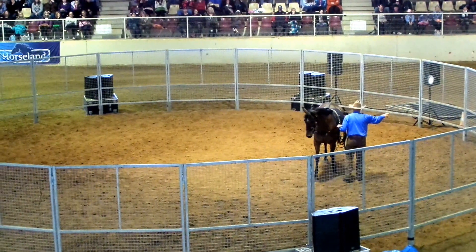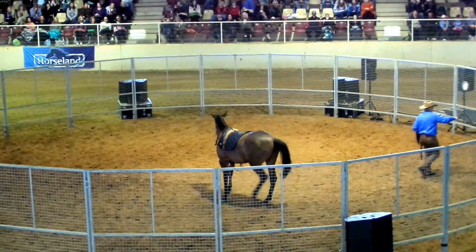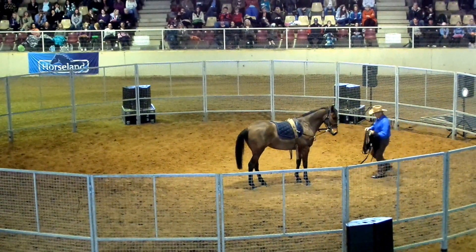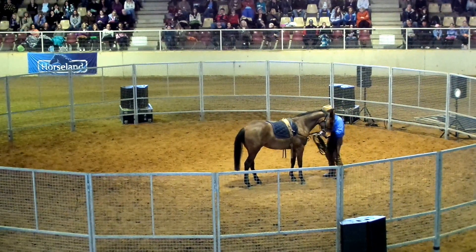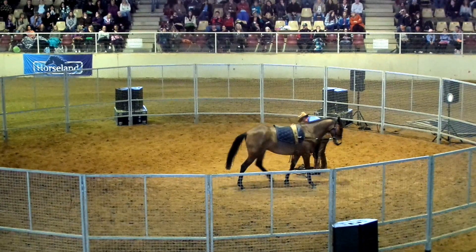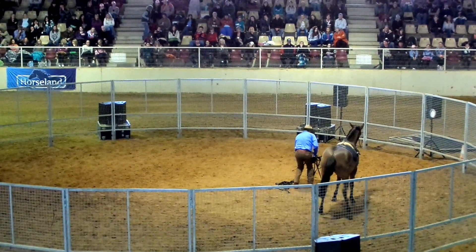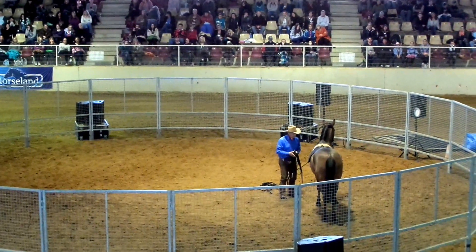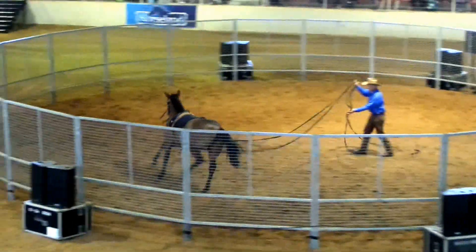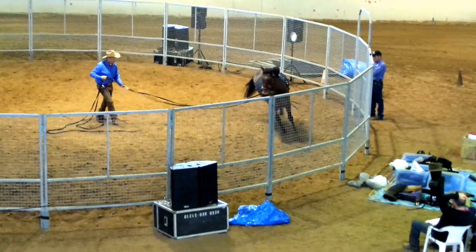All right, now with the long lines, I'm going to put it on the right side. I can place her in the ground and that's a lot better.